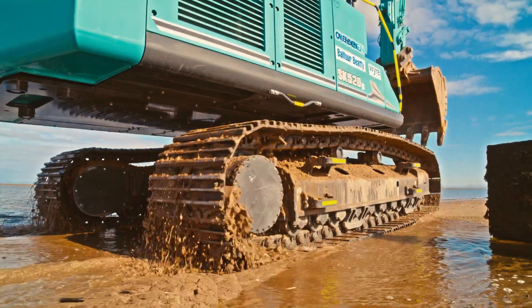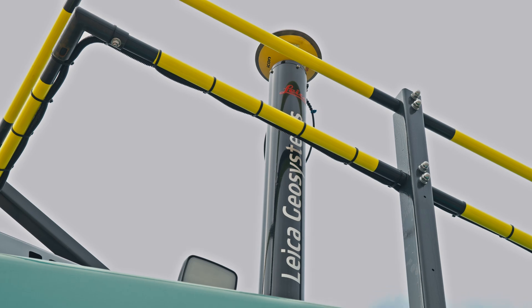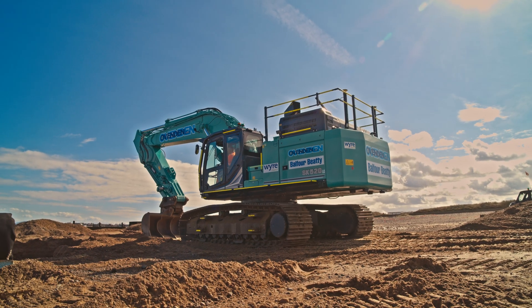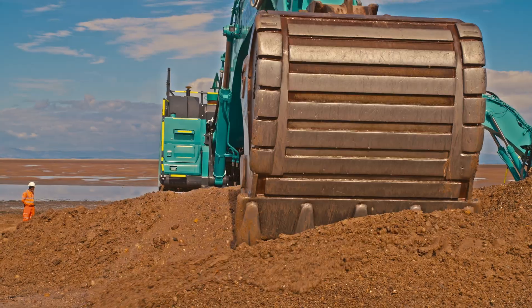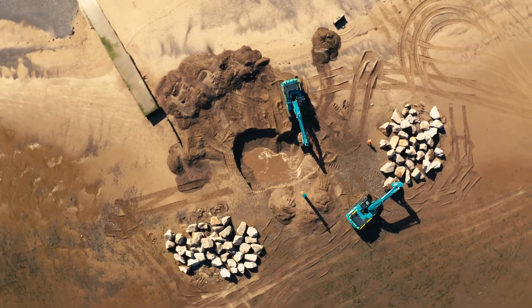We have the SK520 with the bucket on, fully GPSed up with marine GPS equipment for the environments that we work in. The bucket machine will be digging out for the groins, digging out to profile, taking as-built surveys which we then produce back to the client, removing the need for any personnel surveying in and around the work area.